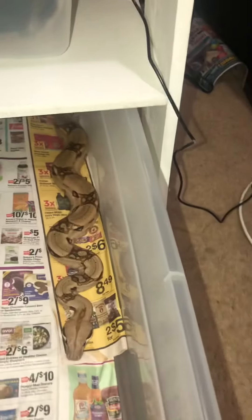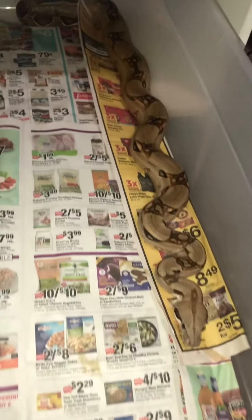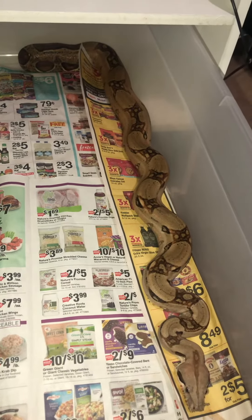This one is my Ferrari pastel super stripe. She's always hungry, always ready to eat. She's put on a good size too.